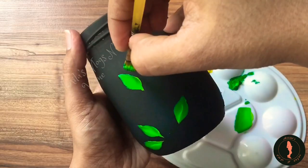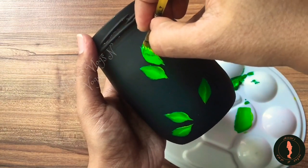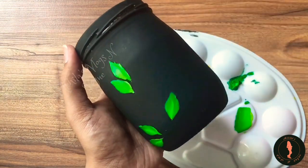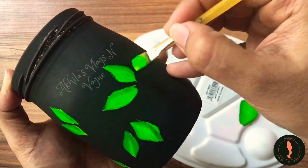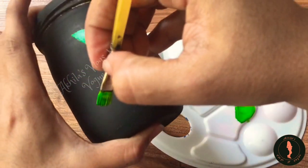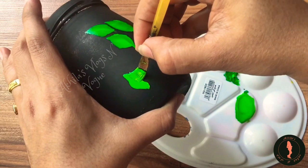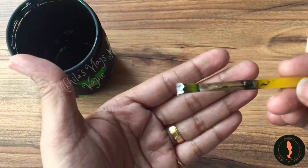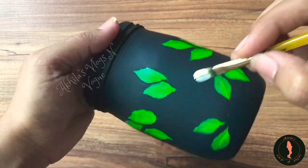but you can use the green shades. You can use the leaf. You can use the leaf to make a leaf. You can use the flowers as well.